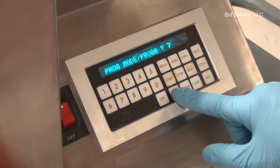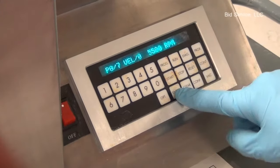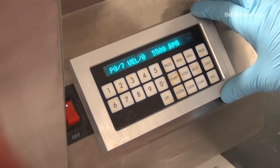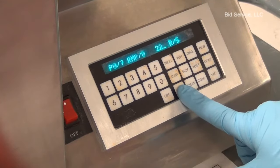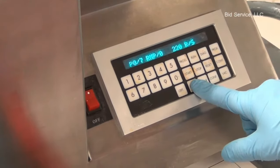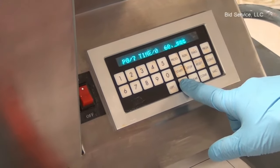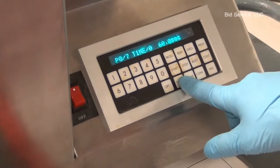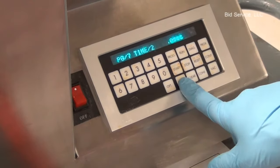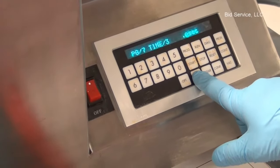I am selecting program number 7, then press enter to advance to the next step in the program. The first step is the velocity — the maximum RPM up to which the chuck should spin. The second entry is the acceleration value; I have selected 220 rotations per second. Then the time, the duration. You can enter different velocities and acceleration values in time, up to three velocities in time.